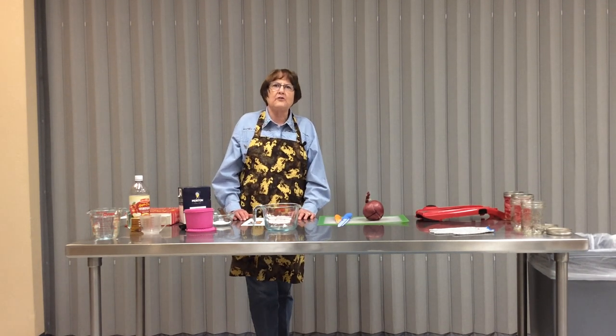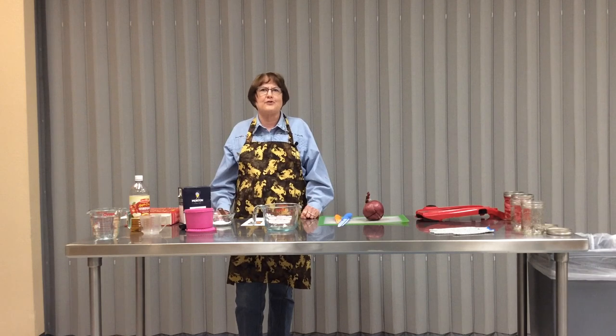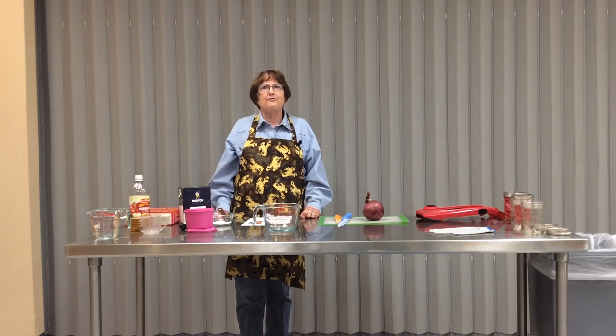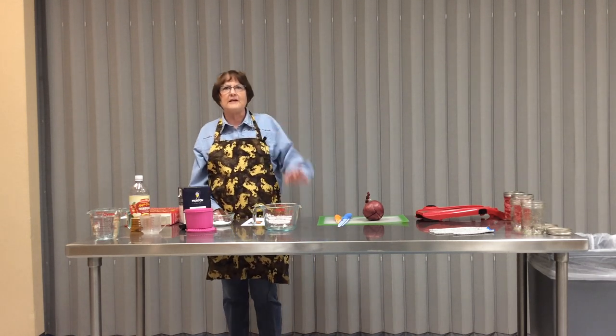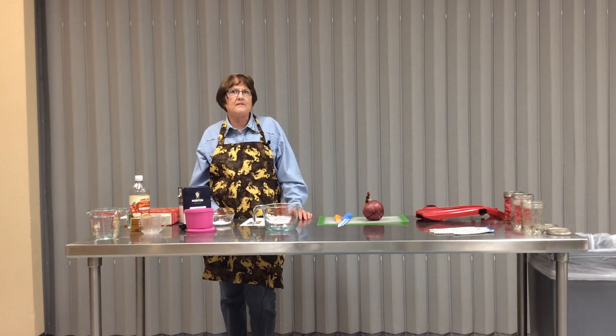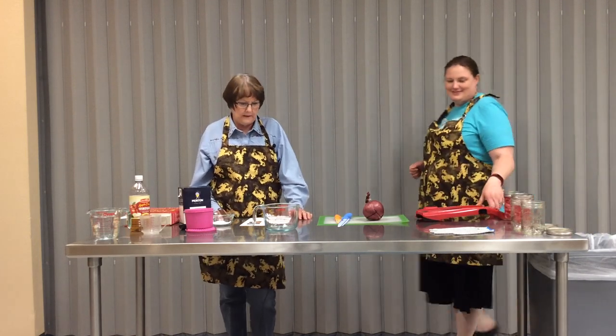We hope everyone is enjoying our beautiful spring weather. We had our first picnic outside on the patio this weekend and that inspired us to start thinking about barbecuing and all the fun foods we get to serve. This is Denise and Aaron from the University of Wyoming Extension Office in Niobrara County in Lusk, and we're going to share a really easy way to pickle some onions.